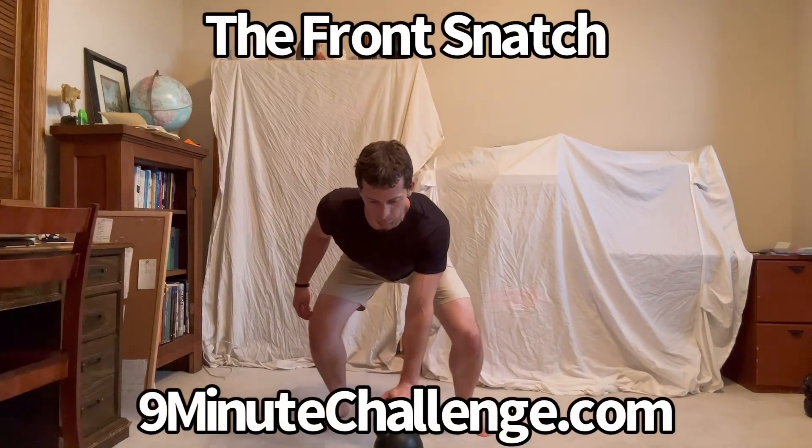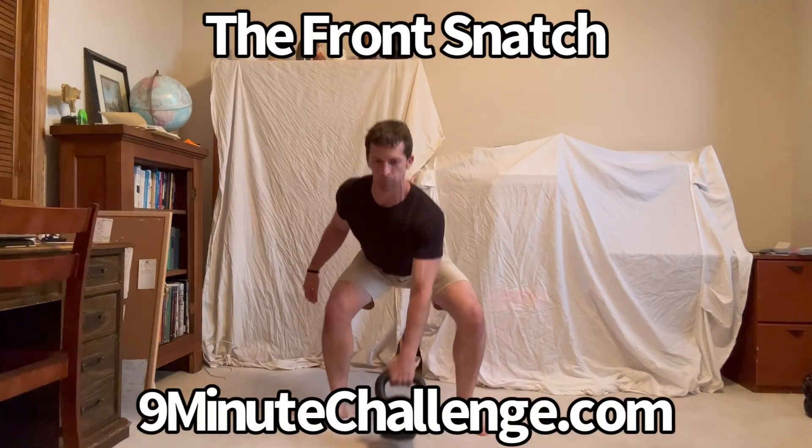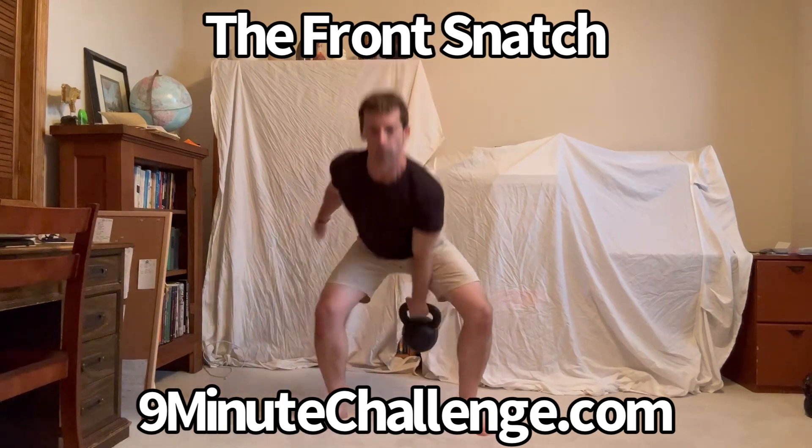Here's a nifty drill to make your kettlebell snatch feel a whole lot easier. It is called the front snatch, and as the name implies, it involves snatching the kettlebell out in front of you.